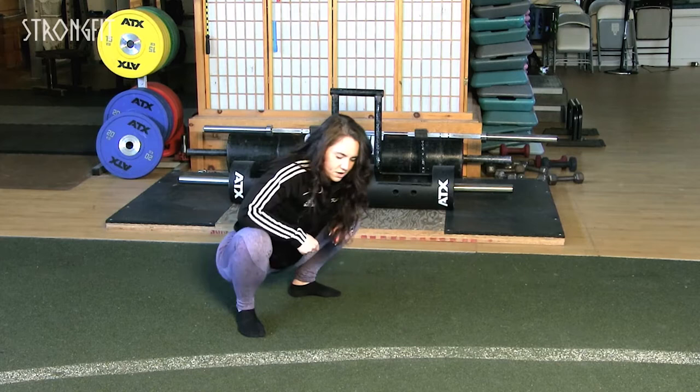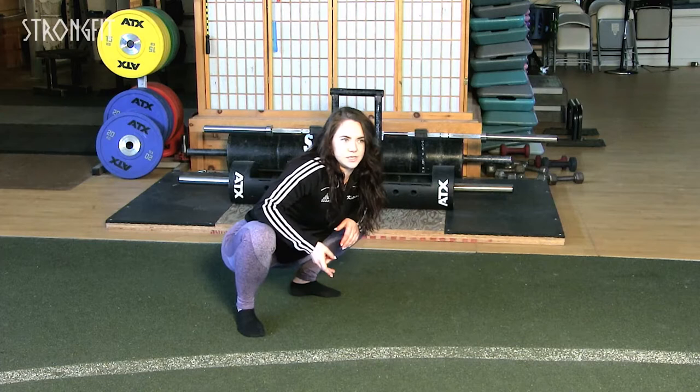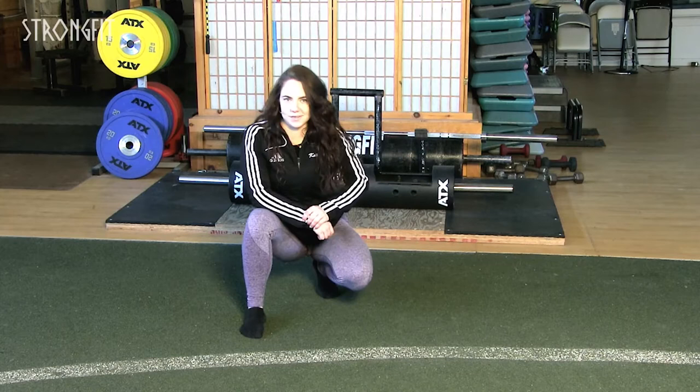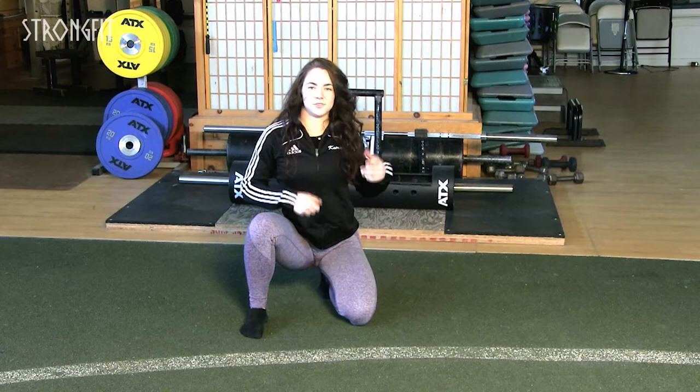For holding times, I do about 30 seconds and try to push myself a little more every 10 seconds — pushing a little more, a little more. This is at the end of your workout, so you can push yourself a bit more as long as you're not doing any loading or intense activity afterwards, because your muscles are going to be stretched out. When you're stretching and over-stretching, you're creating a micro-tear in those muscle fibers, so you don't want to do any loading afterwards.